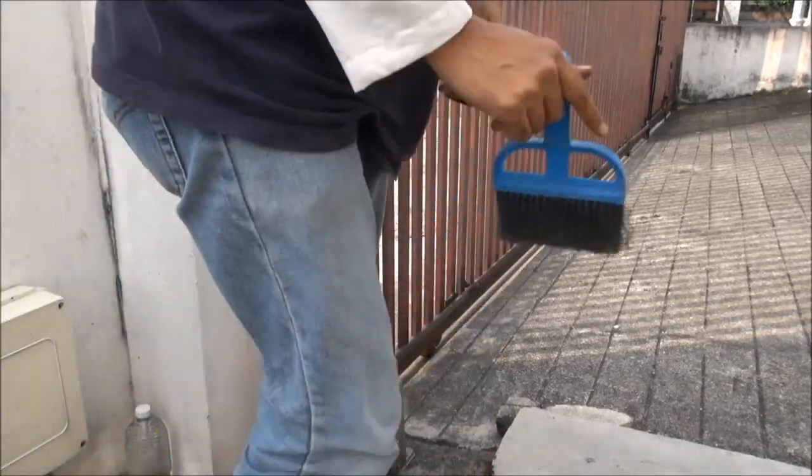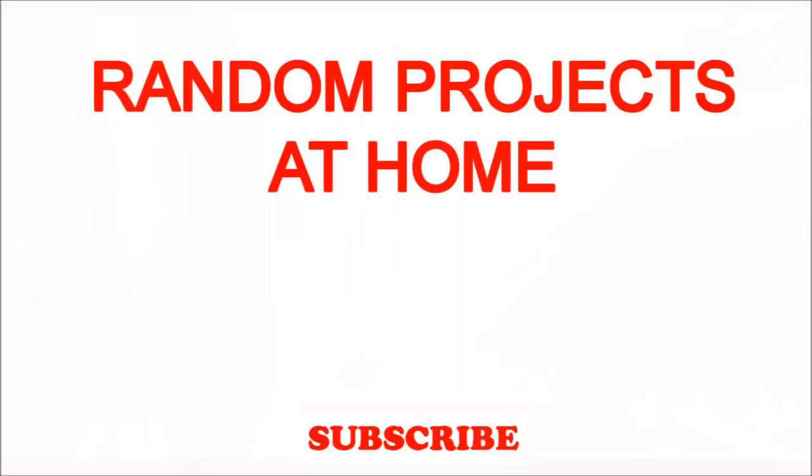That's it for this project, on to the next one. Thank you.